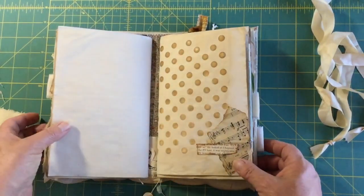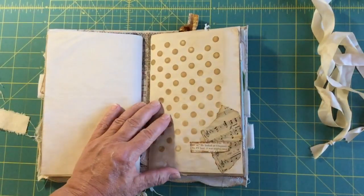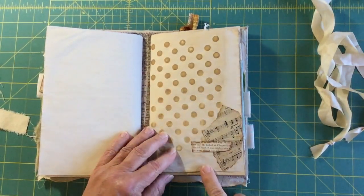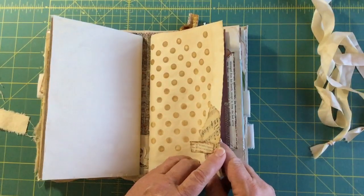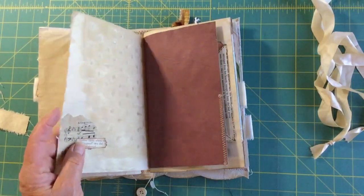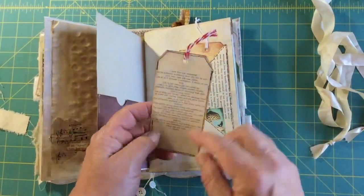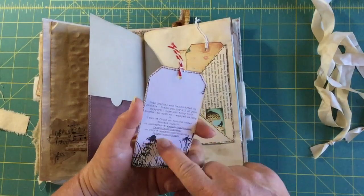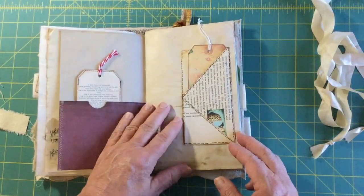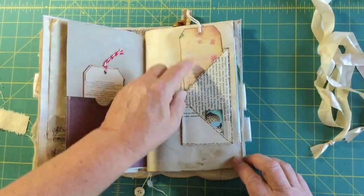This is a coffee-dyed piece — I put the paper on a cookie sheet with a bunch of holes in it and it made that design, which is pretty cool. This is a paper clip and I meant to put a dangle on it — I'll definitely do that before it goes out. This pocket has a little card telling you about what to do with the junk journal and my information — my social media and where you can find me.